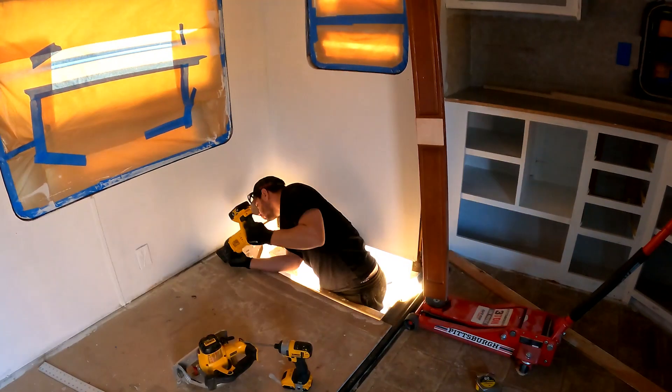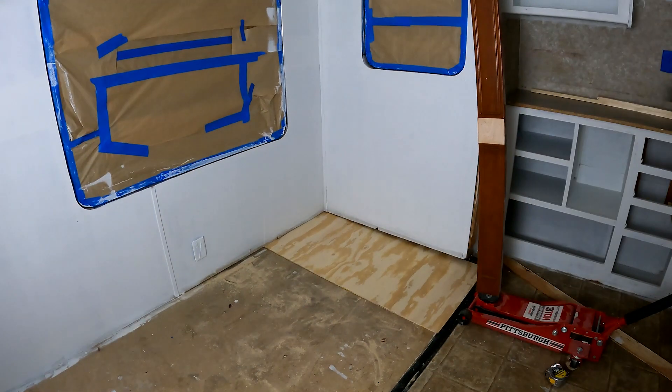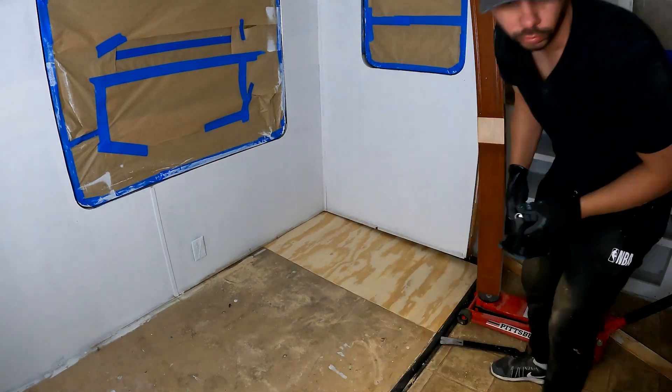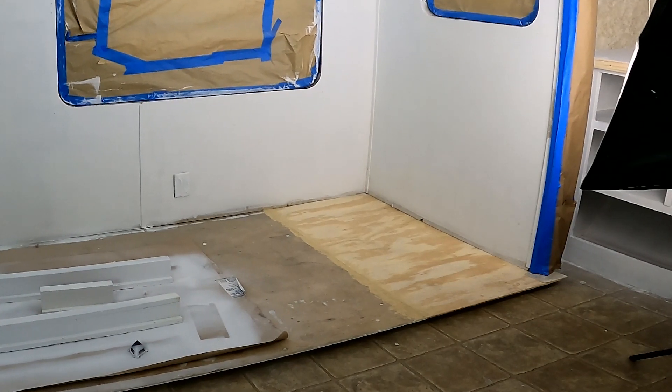I put pocket holes in the side that attaches to the other part of the plywood, but I forgot to film that part. Those pocket holes are underneath and make the floor very strong. Then I screwed everything from below to hold it to the entire structure again.